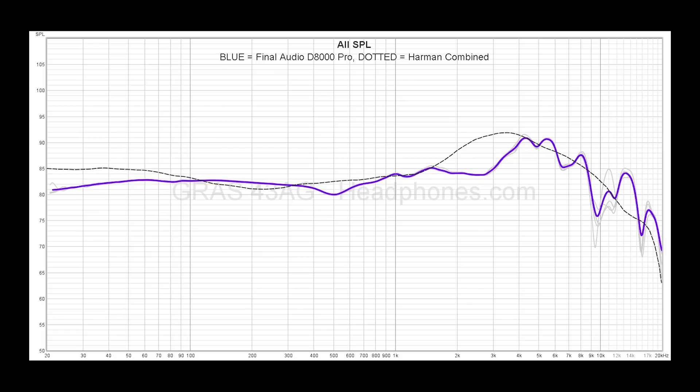For the bass, this is very, very well extended — all the way down to 30 Hz and past the range of human hearing. With that said, it does sit a little bit lower than the preferred Harman bass shelf, so that is something I do EQ. But for the most part, the bass extension here is quite good, as we'd expect from a flagship planar. It just sits a little bit lower than most people would normally prefer.